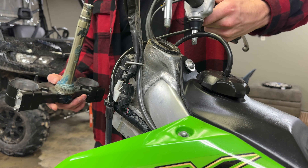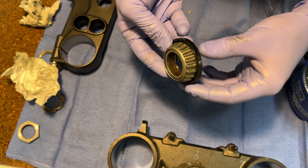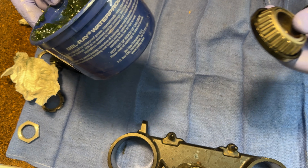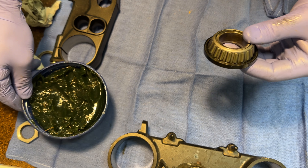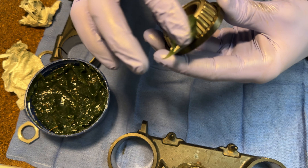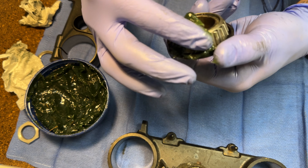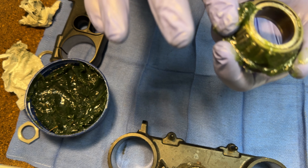Hang the bars back up here — not hanging by those cables. Once you have it all clean, spinning nice and freely, just take your grease. I'm using Bellray waterproof grease. Just get yourself some nice waterproof grease. Be really generous with this stuff. Really try to work it in there behind the seal. Just pack as much of it in as you possibly can.